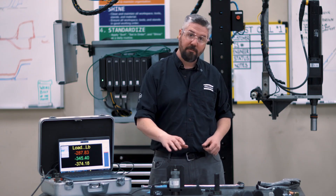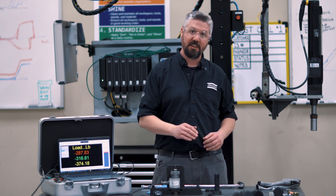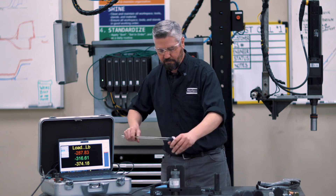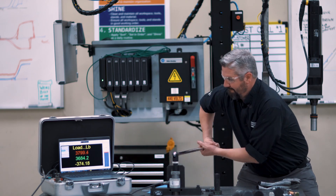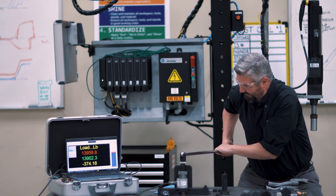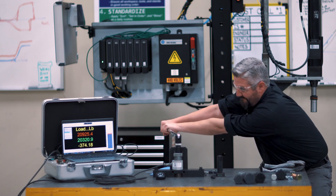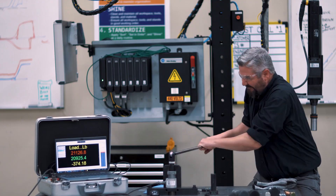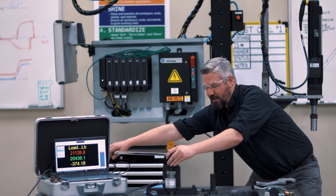First test: half inch bolt on the load cell. I expect to see about 20,000 pounds of clamping force — that's the peak point right before it breaks. You see the load dropping off right there? The screw is going to break.